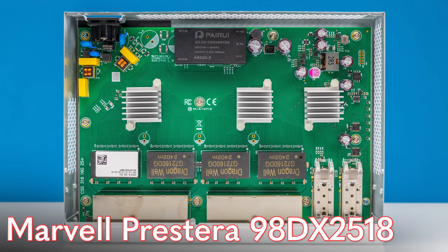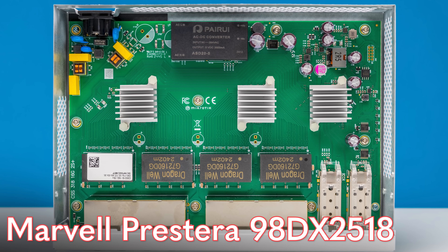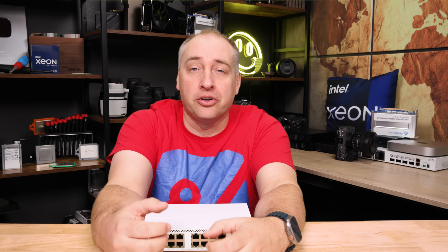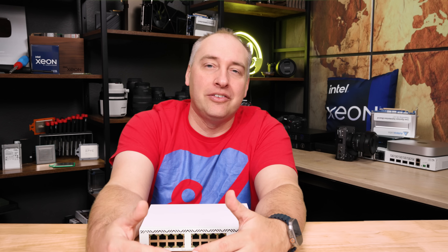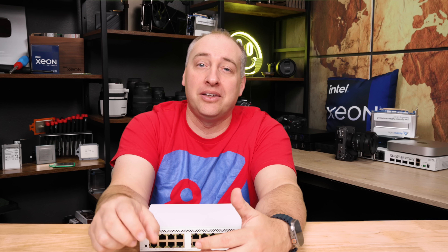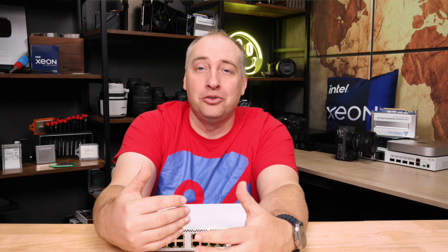Getting inside the switch you see a fairly simple design. Inside there's a Marvell Prestera 98DX2518 — a slightly older generation switch chip, but the Prestera 98DX25 series is really designed for 1-gigabit Ethernet with some uplinks, which is exactly what this is. The more interesting thing is that the power supply is actually built into the main switchboard itself, with the AC input going right onto the board along with the AC-DC converter.